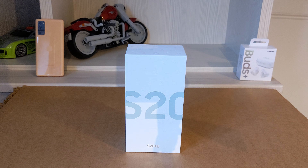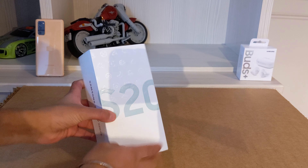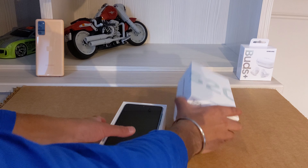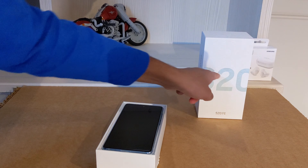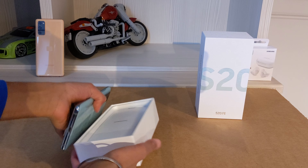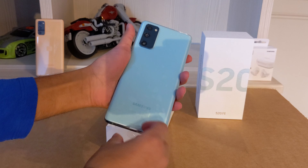This costs £600. Now let's get into the unboxing. The box is actually very nice — Samsung S20 FE. The color on the cover matches what's inside, so this one is green, and for the orange version it'll be orange and stuff like that. So this is the actual phone, the Samsung Galaxy S20 FE Mint Green.